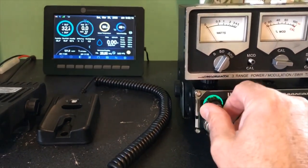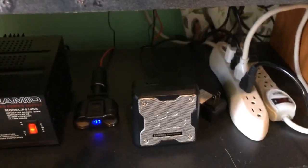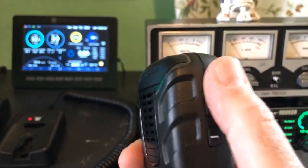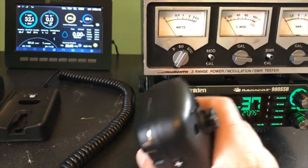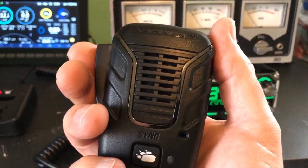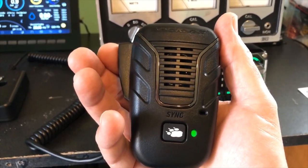We have everything plugged in, let's go ahead and turn it on. That audio was coming from the external microphone on the CB. Now, a thing to remember is the volume on the microphone has no effect on the CB volume — you control the volume by buttons on the side. If you are using the microphone, you want to make sure the volume is all the way down on the CB. To turn it on, I just press the talk button, and when it's solid green, I know I have a connection.